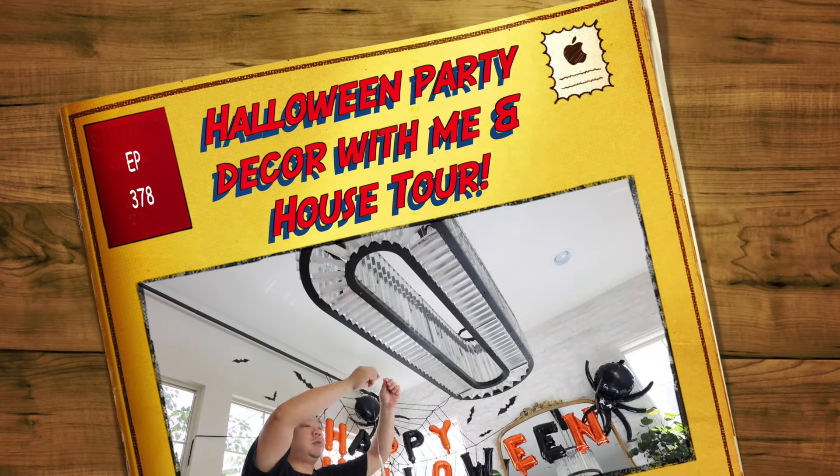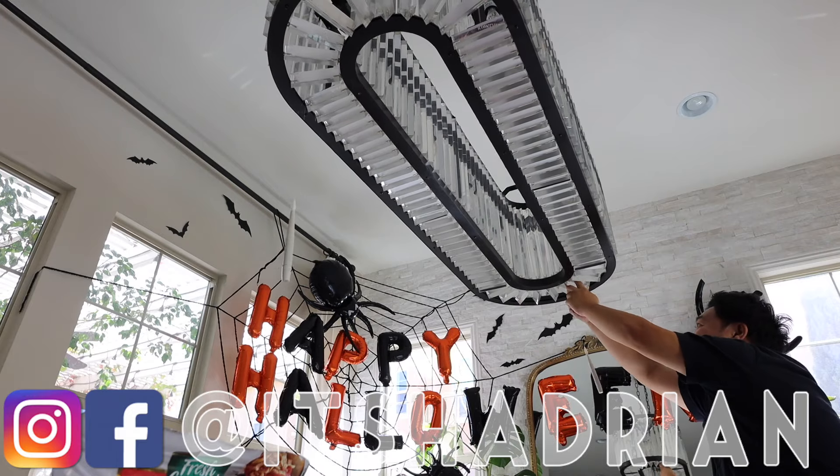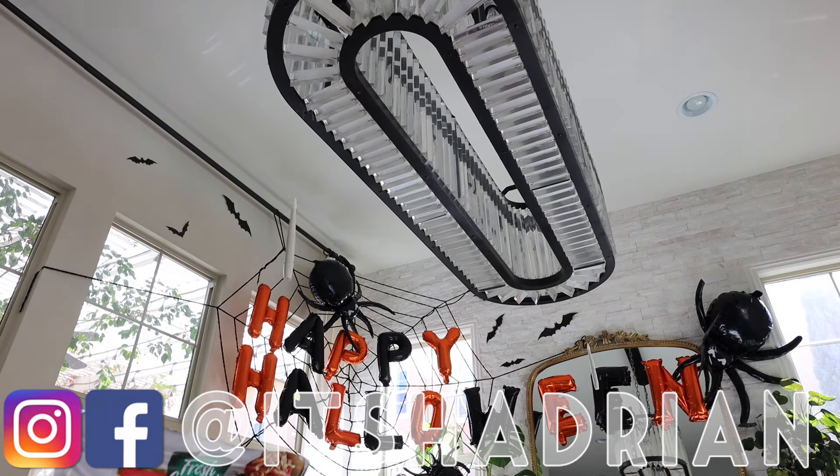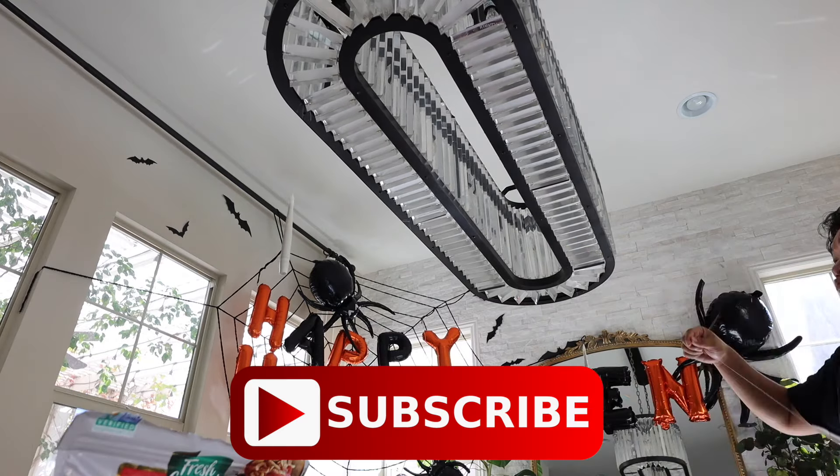Greetings and salutations, you guys! Haterin here. Welcome to a new video. How is everyone doing today? You guys are all doing fantastic. Happy Halloween! We're starting off today's video decorating the dining room.